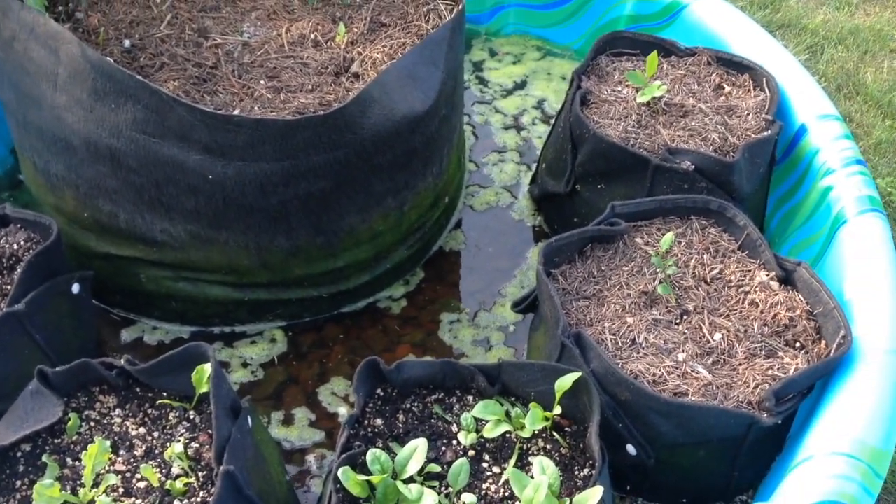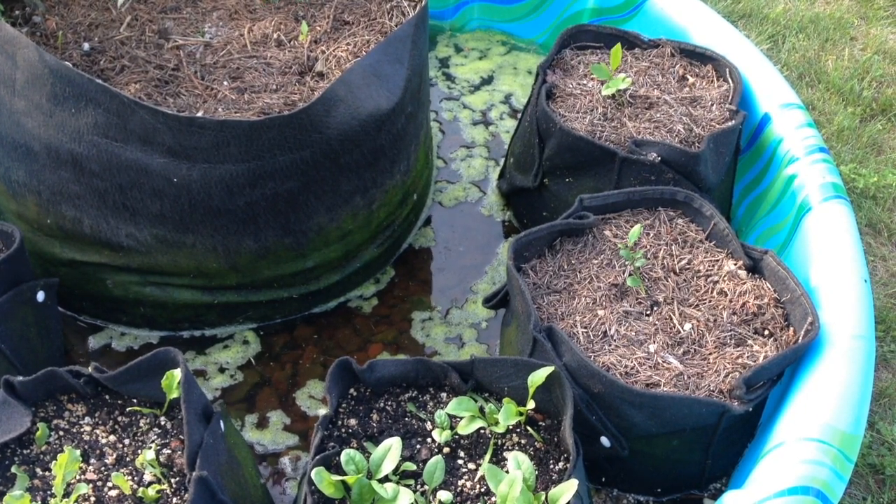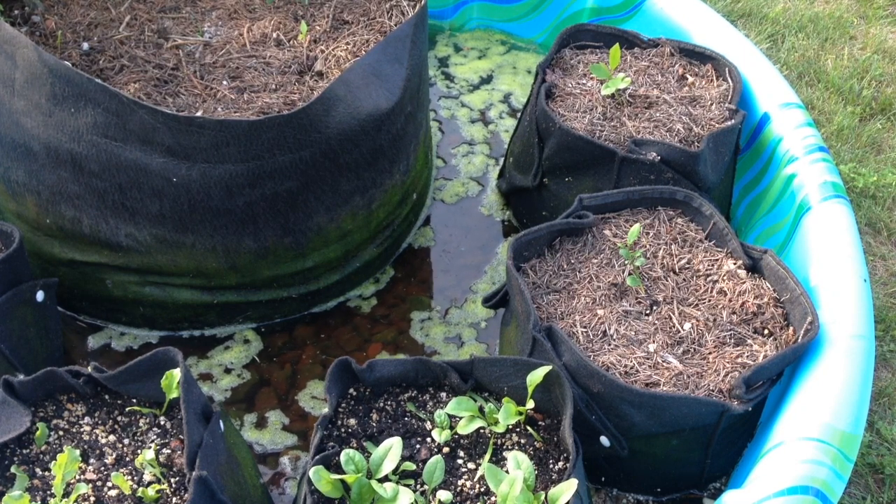You can see some lettuce and some spinach there. I'm going to take a fishing net from my aquarium, scoop out the algae, top dress, and then put in some grapefruit seed extract.